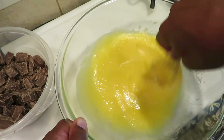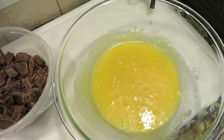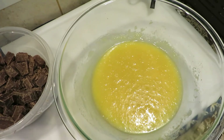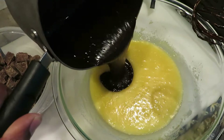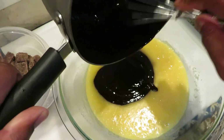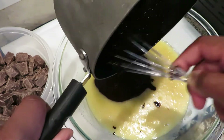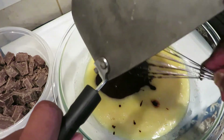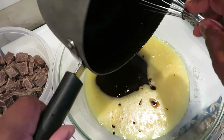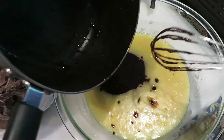Now we're about to mix in the chocolate. We got some melted chocolate — boom, get that in there. I took from those two pounds and melted it down, using some butter and cream to help melt that chocolate out.